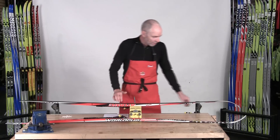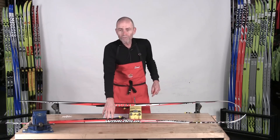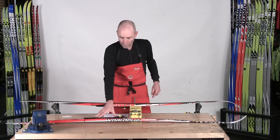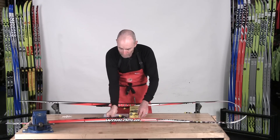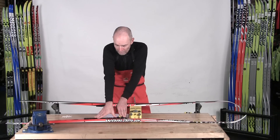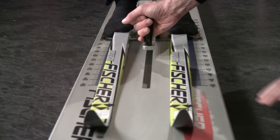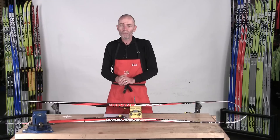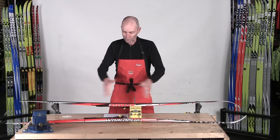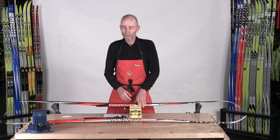A perfect ski would completely flatten out with a hundred percent of your body weight on it, such that the camber — the arch in the middle of the ski — is completely flat when a hundred percent of your body weight is applied. Not only does it have to be flat, it has to be flat with a certain amount of pressure concentrated in that middle portion of the ski to ensure proper grip and traction.